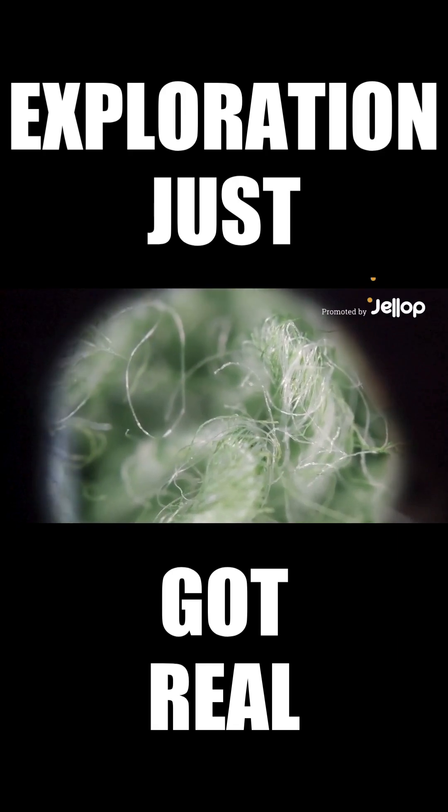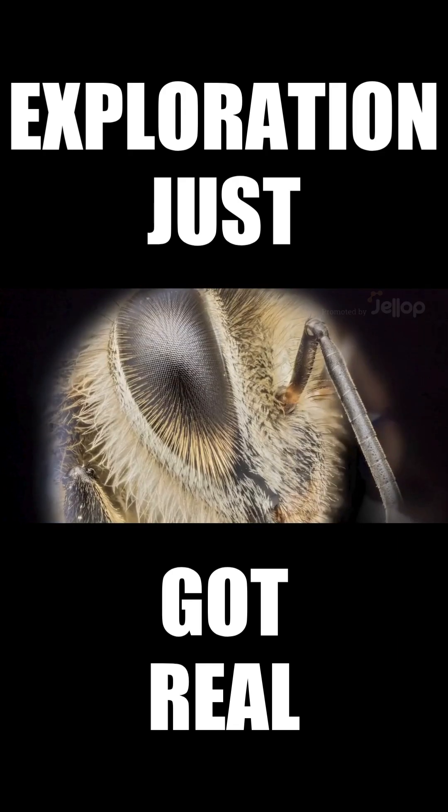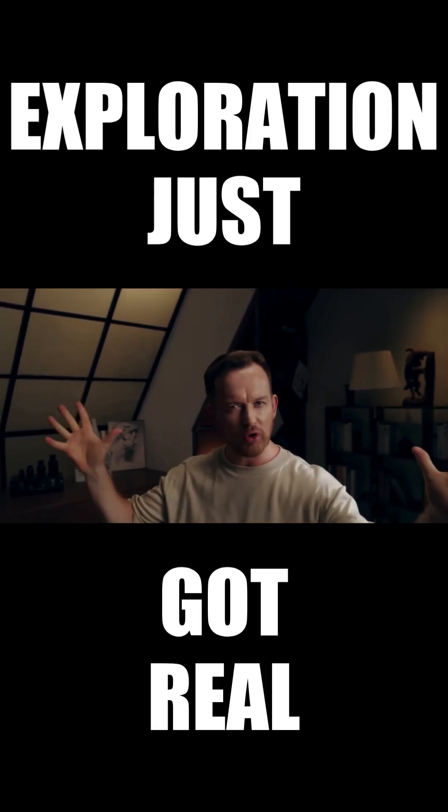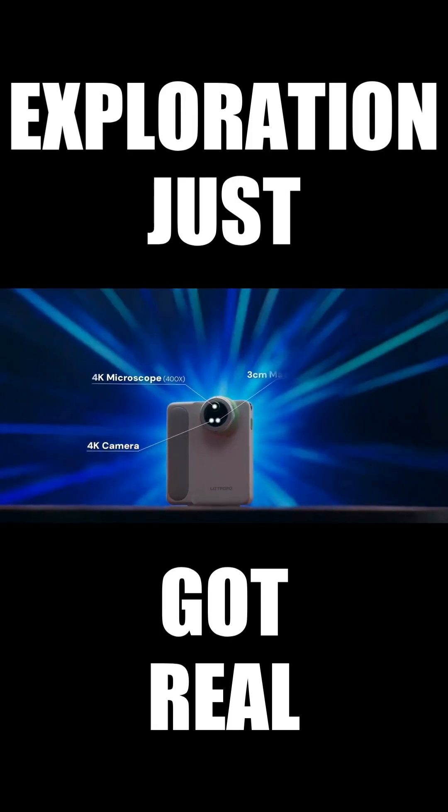How many secrets are hidden in the tiny world we can't see? How do we explore and capture the mysteries of the micro world? The MicroCam X1 does it all!